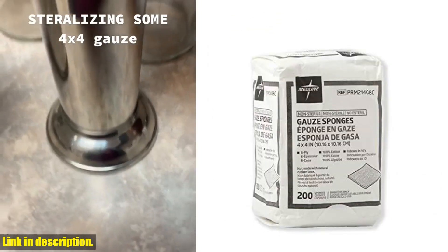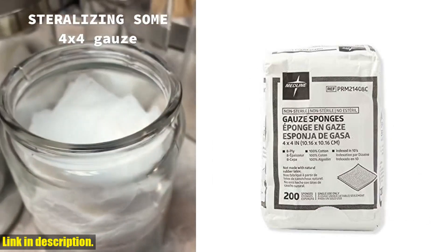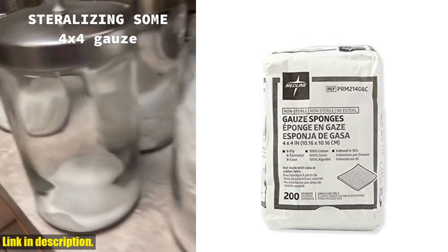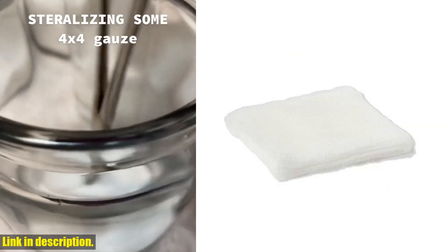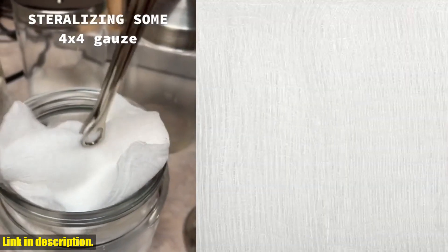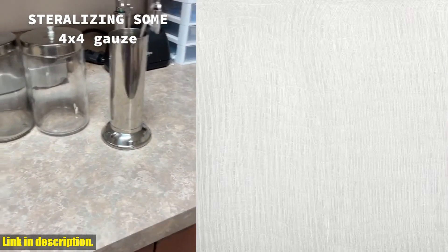With Medline gauze sponges, that's not something you'll ever have to worry about. Another thing I love about these gauze sponges is the easy-open envelopes they come in. Each sponge is carefully sealed to prevent the intrusion of dust and contaminants, ensuring that you always have a clean and sterile sponge on hand when you need it.